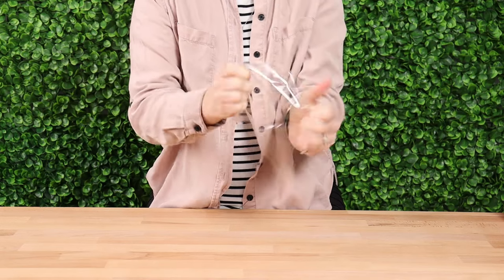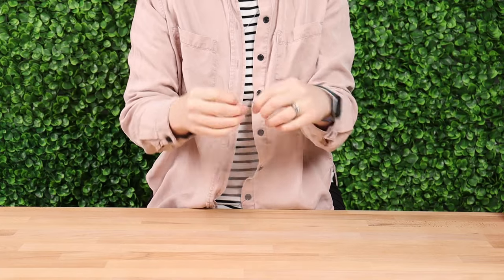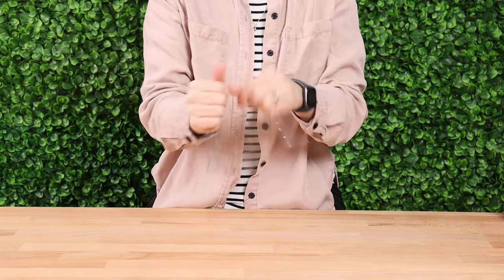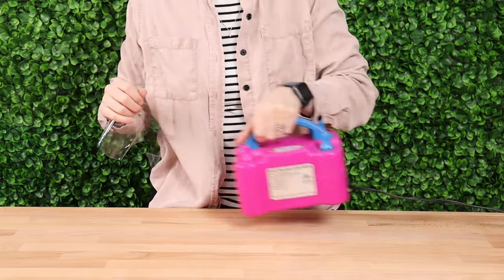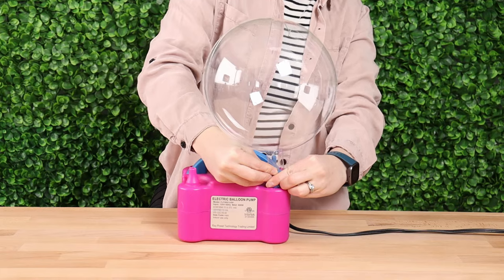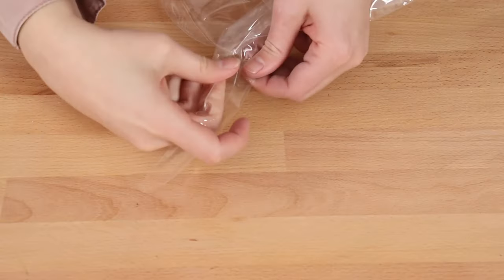The main balloon in this arrangement is a 24 inch Bobo Bubble Balloon, but before we can use it, we have to pre-stretch the plastic. So I'm going to stretch across the center point, rotate it, and stretch again until I get all the way around the balloon before stretching the edges as well. Then I'm going to grab my electric balloon inflator and inflate the bubble until it's almost its full size before letting the air out, and then I'll turn my attention to the nozzle.